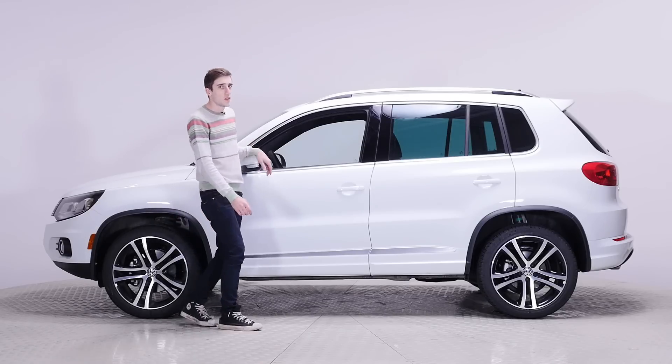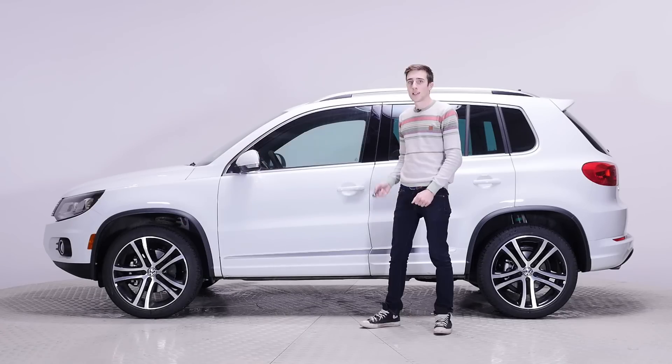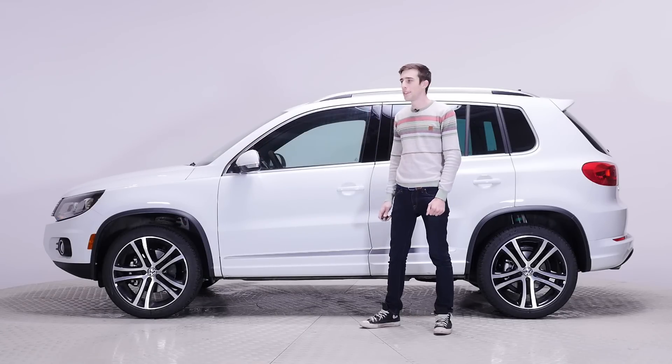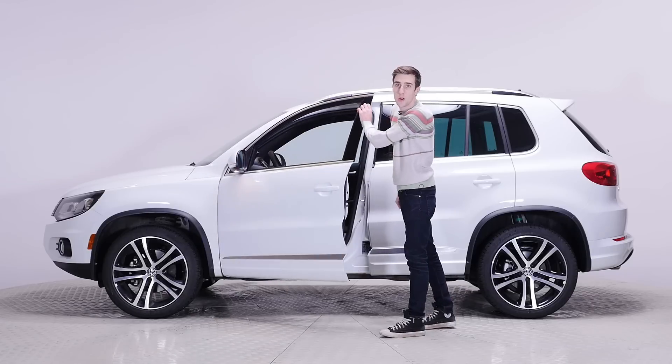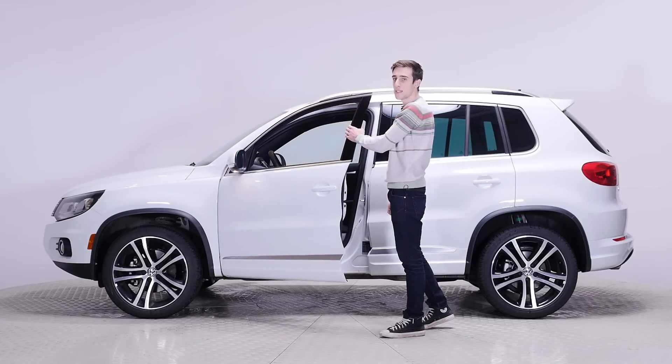It's a very basic vehicle, but remember you pay for the quality. Listen to this — those Germans always coming up with these fancy new ways of doing stuff.